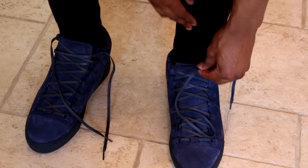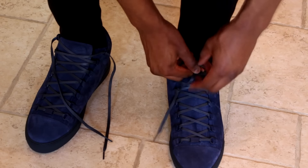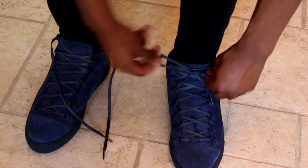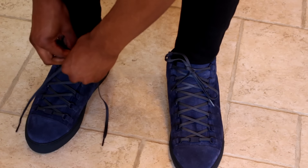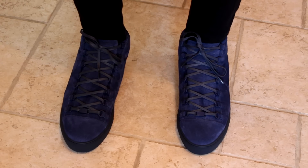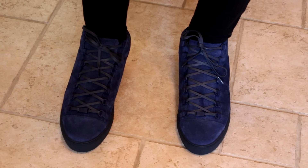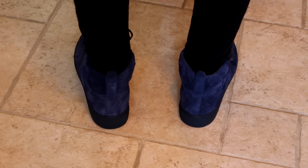Alright, I came inside to put these on — they're just way too big. You're supposed to go a size down on Balenciaga's, but these were the only ones I could get at the time. I'm putting them on anyway just so you can see what they look like. I can't really move or tie them up properly, but just to show you quickly — that's what they look like from the front, side, and back.